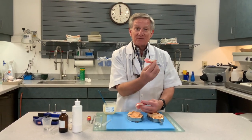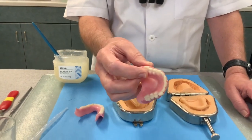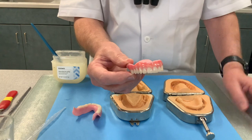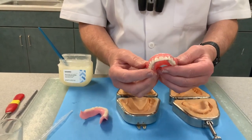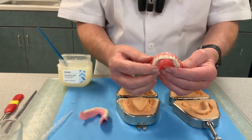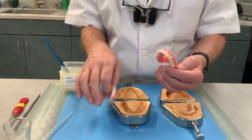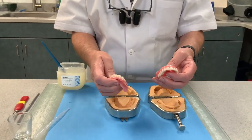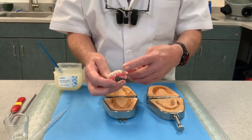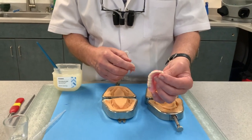You'll notice she still has bite blocks. He's actually custom characterized it, so it looks real pretty. You can do this two ways: you can make tooth-colored teeth with white acrylic, or you can order a second set of teeth and put the teeth into the jigs when you process it. This time these are just tooth-colored acrylic that he fabricated, then put the pink on, and used a characterization material to make it look pretty.